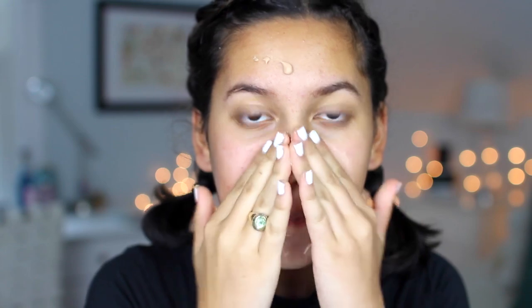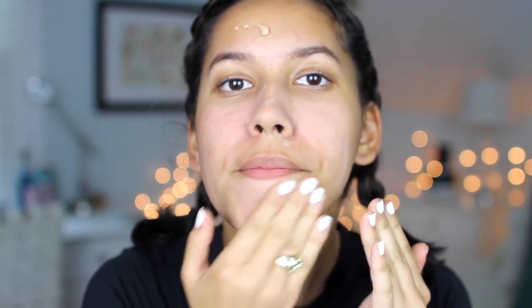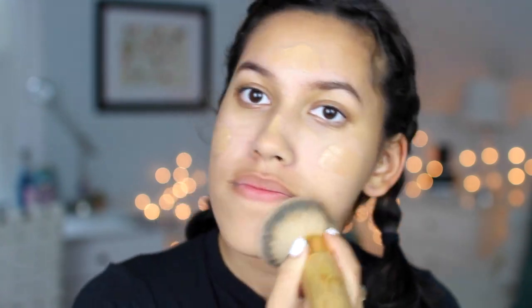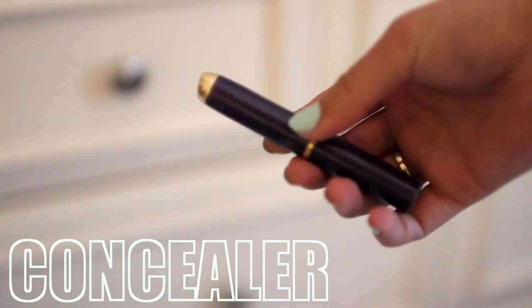To start off, I primed my face using my Porefessional primer by Benefit. And then for foundation, I used my Naked Skin foundation by Urban Decay in the shade 7. For events like prom and other dances, you want to make sure your foundation doesn't have titanium dioxide, because when cameras flash during the night your face will reflect the flash — and you really do not want that. So that's why I chose that foundation.